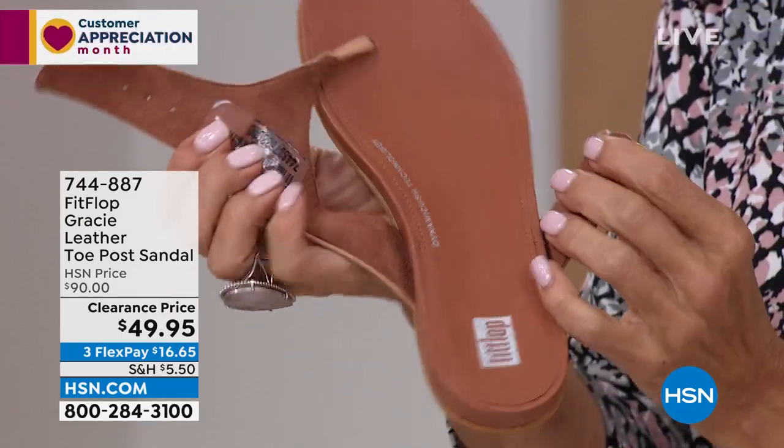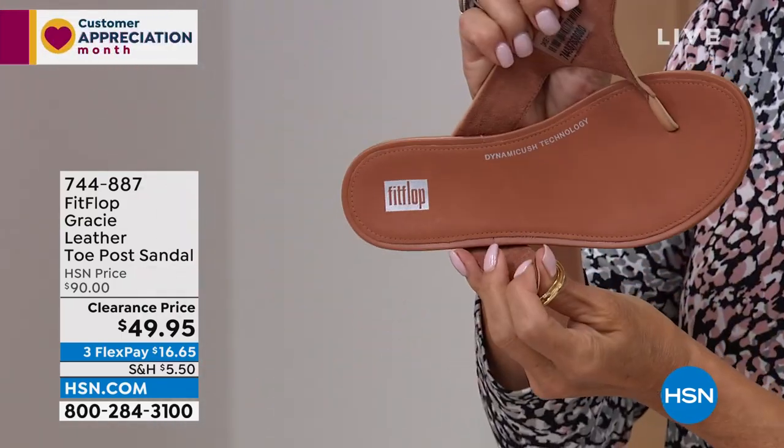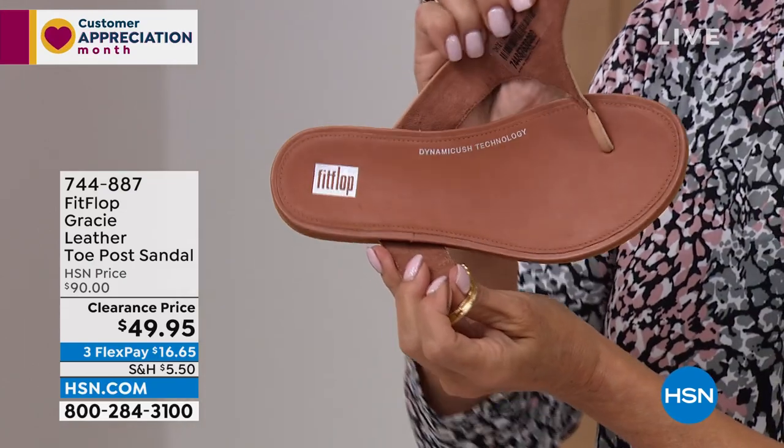Is this the first one you ever owned, Randy? Nope — the first one I ever owned, let me look at my list, is the last one of the show. Ah, okay, so it's coming up.